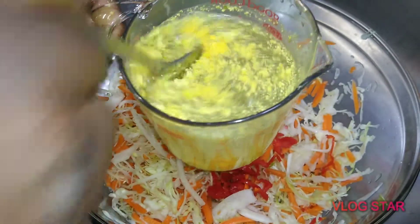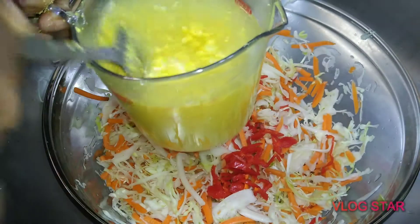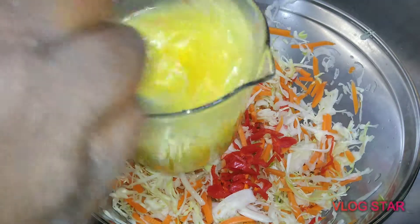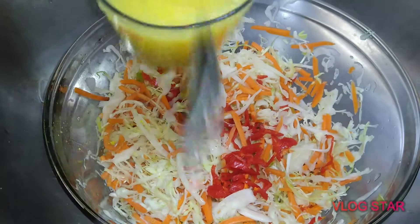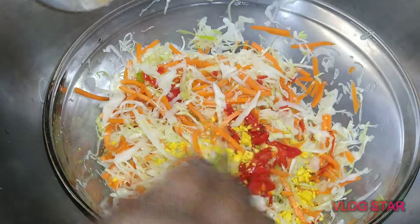Now the vinegar and the Maggi — you want to mix them up together. Because the Maggi is kind of hard, make sure you turn it into a soft consistency so it can blend in with everything. Then go ahead and put that on and keep mixing.